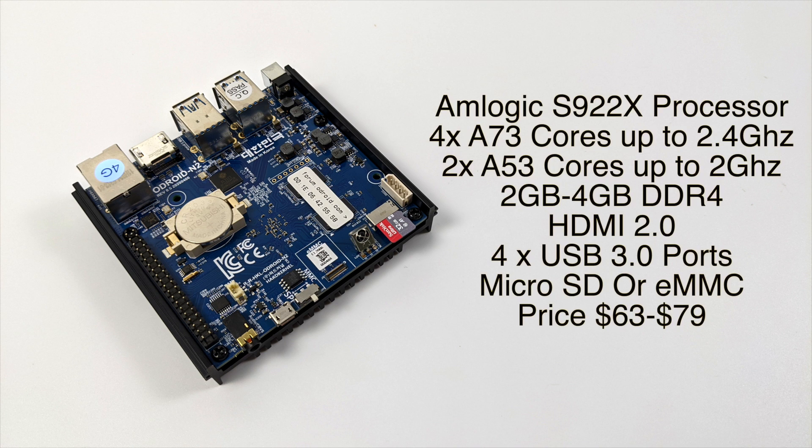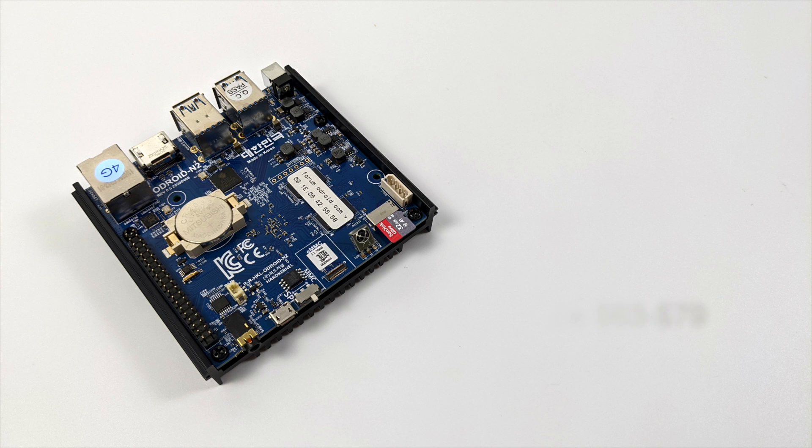Real quick, let's go over the basic specs. For the CPU we have the Amlogic S922X — four A73 cores up to 2.4 gigahertz and two A53 cores up to 2 gigahertz. Hard Kernel offers two models: two gigabytes or four gigabytes of RAM. Both have HDMI 2.0, four USB 3.0 ports, and support micro SD or eMMC. Prices range from $63 for the two gigabyte model up to $79. I'll plug this into my game capture so we can get a better look at the screen.